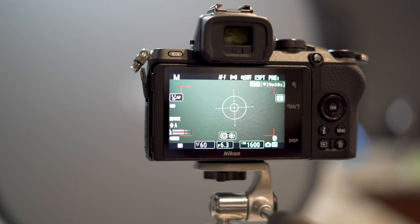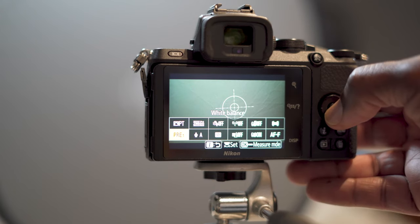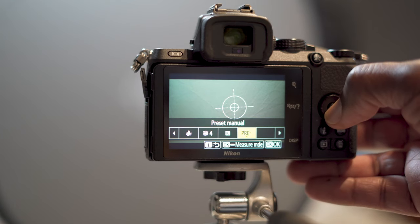What's up everyone, today we're gonna get a custom white balance on the Nikon Z50. Hit your iMenu button, go into your white balance, and you want it to be on PRE — hit the PRE button.